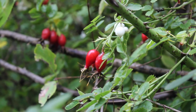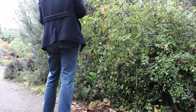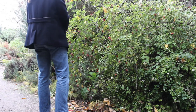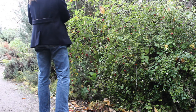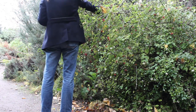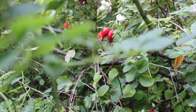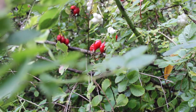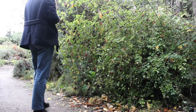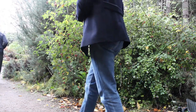Rose hips are the fruit that come after certain kinds of roses flower, and they contain the seeds for the plant. They are high in vitamin C. People use rose hips to make all sorts of things including teas, which are supposed to be helpful in recovering from colds and flus and warding them off. You can make jam, put them into stews, add them to pies — tons of things — including what we're doing here today, which is making an infused oil that will have beneficial properties for our skin.